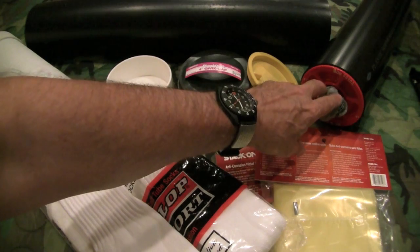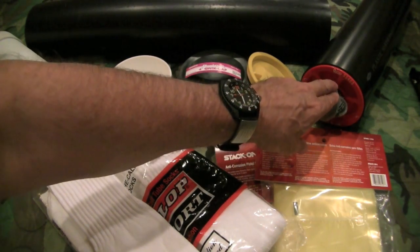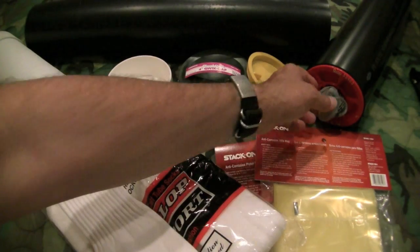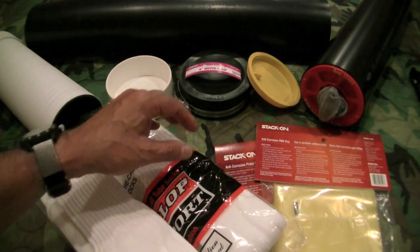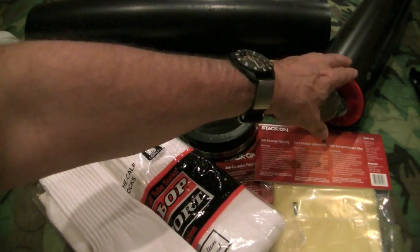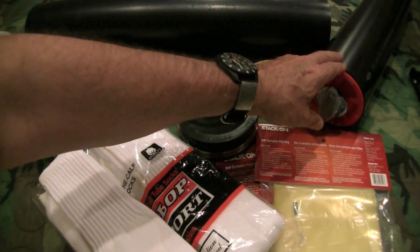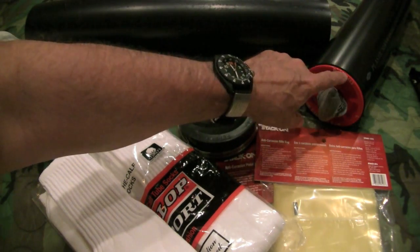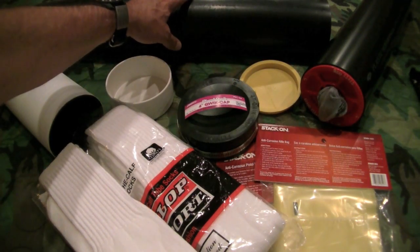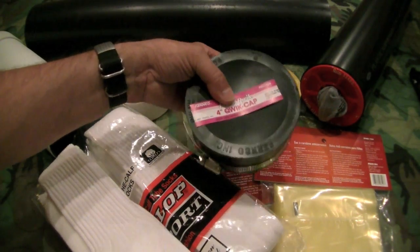I wanted to revisit this because I wanted to talk about a different cap option. I don't recall the name of the gentleman that left me a comment — he's a plumber. He saw the adventure tube video and recommended another cap option. I have two tubes buried; I'll give you a link for the original video. I'm going to leave one buried with the test cap and reconfigure Matt's with the other cap.